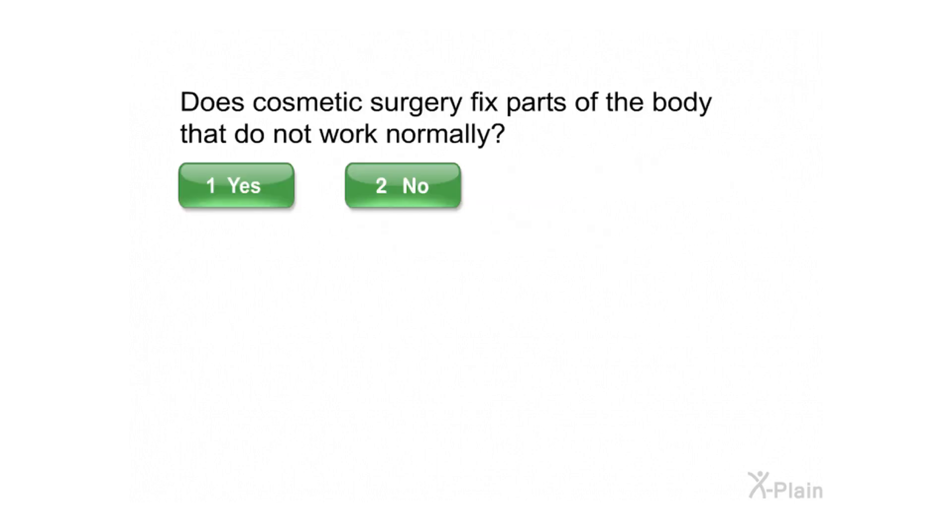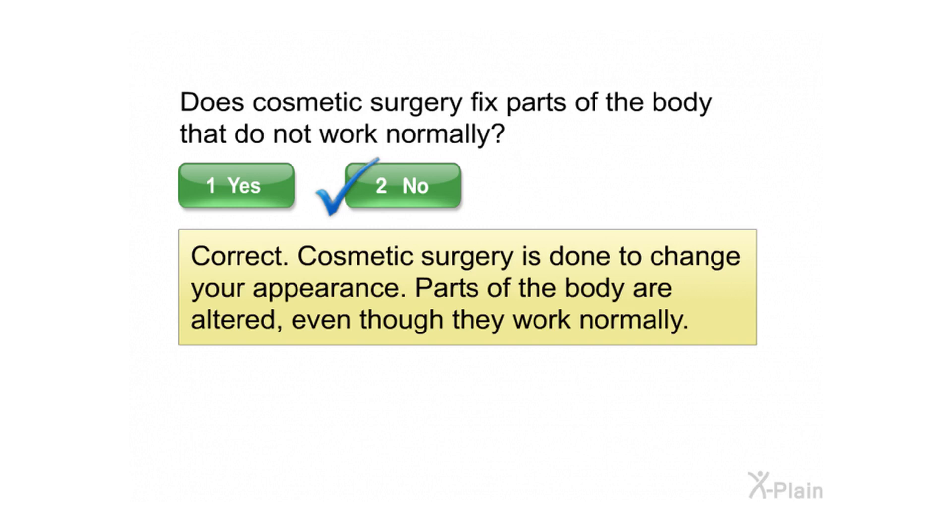Does cosmetic surgery fix parts of the body that do not work normally? Select yes or no. Correct. Cosmetic surgery is done to change your appearance. Parts of the body are altered, even though they work normally.